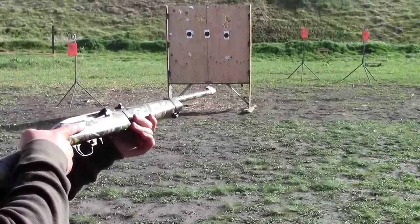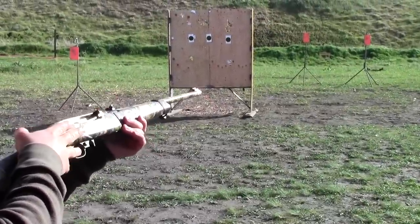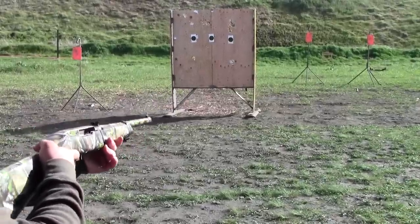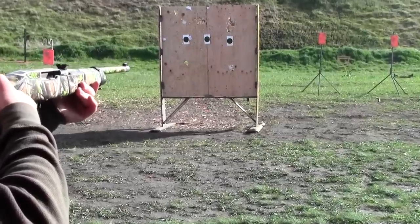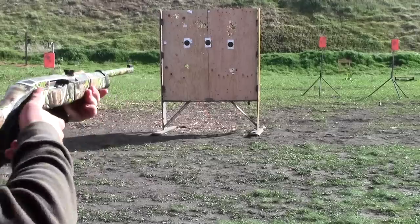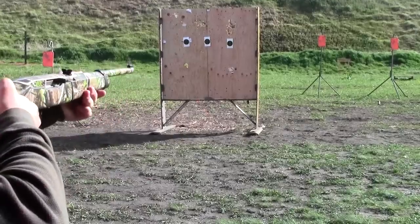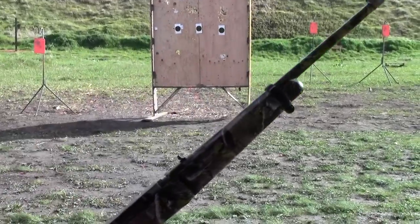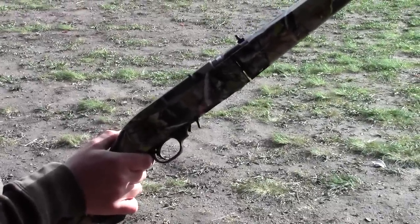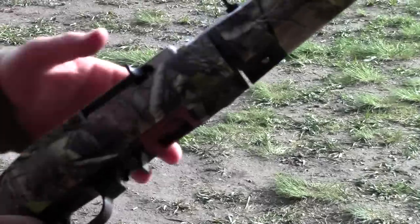The first round we're going to shoot is just standard CCI Mini Mag ammo — 30-grain I think. And then from then on it's going to be the Aguila quiet bullets. This is standard .22 long rifle. So you can see there that those rounds are much, much quieter. And that's why I call it the poor man's suppressor — because you're basically getting suppressor-quality sound out of a standard .22 rifle.